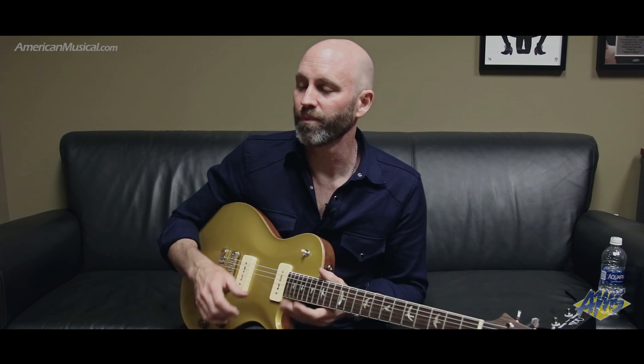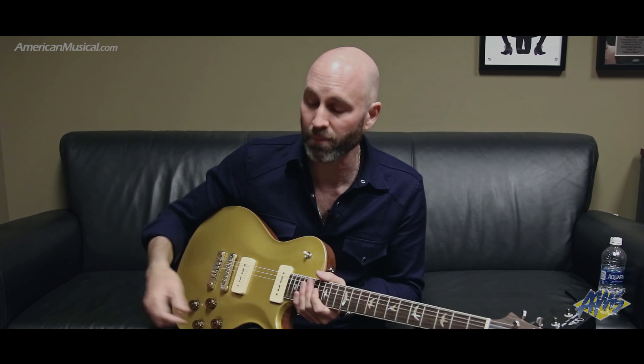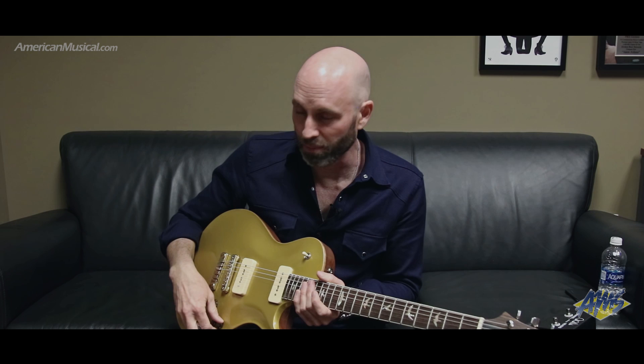A lot of players' instinct is to be playing either acoustic or electric. But I would really encourage people to use both the outputs at the same time. Plug the Piezo output into some sort of a PA, plug the magnetic pickups into your amp. For me, one of my go-to things is just a little bit of the bridge pickup on one or two or three, really clean. A little bit of a chorus on that sound and blend it in with the Piezo sound — it's just massive sounding.